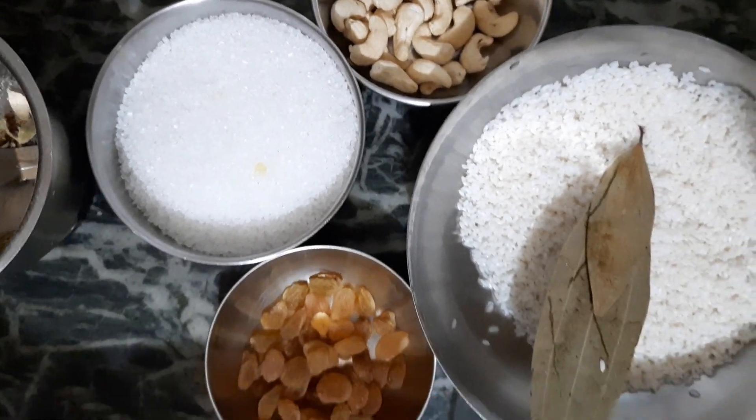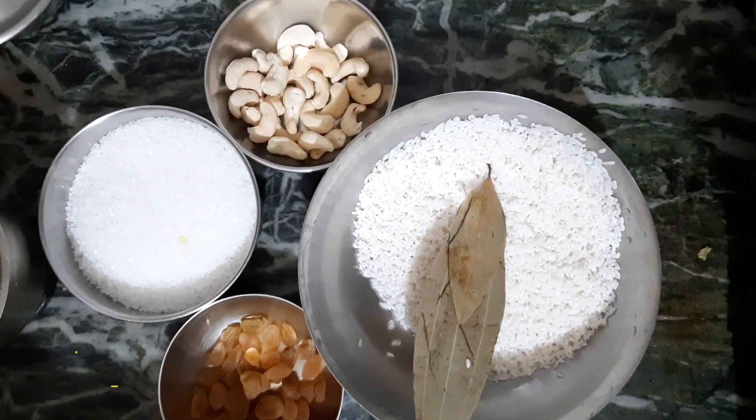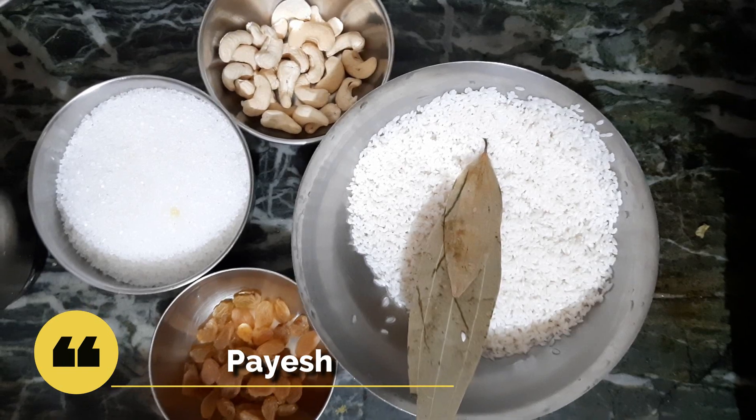Hello everyone, I'm going to talk to you about this recipe. My recipe is not good for us and I will go with my recipe.